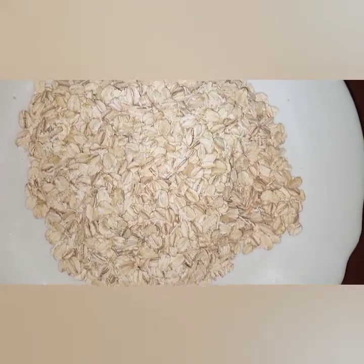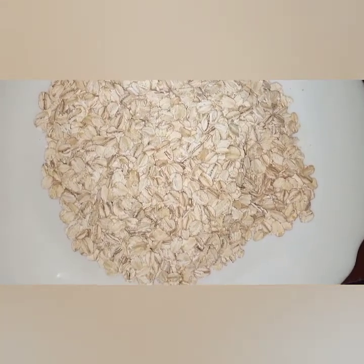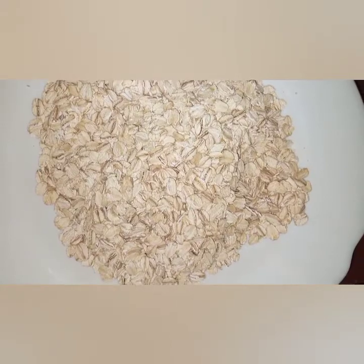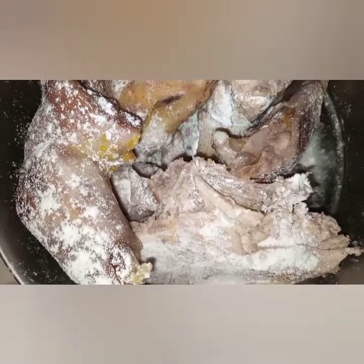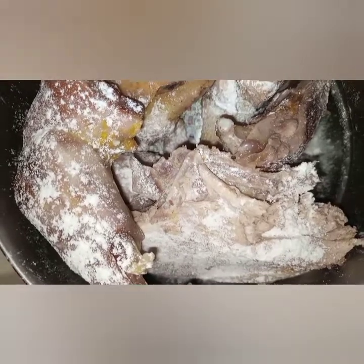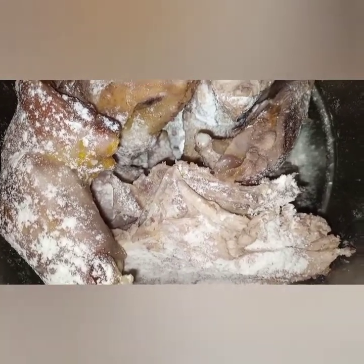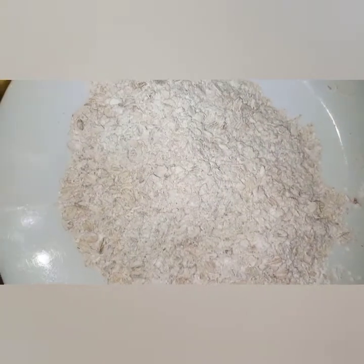You could also use Weetabix — I've never tried it but I know it can work; you'd just have to crush it. Before coating, dust your meat with flour — you can either use corn flour or wheat flour, but corn flour is the best, though wheat flour is okay too.